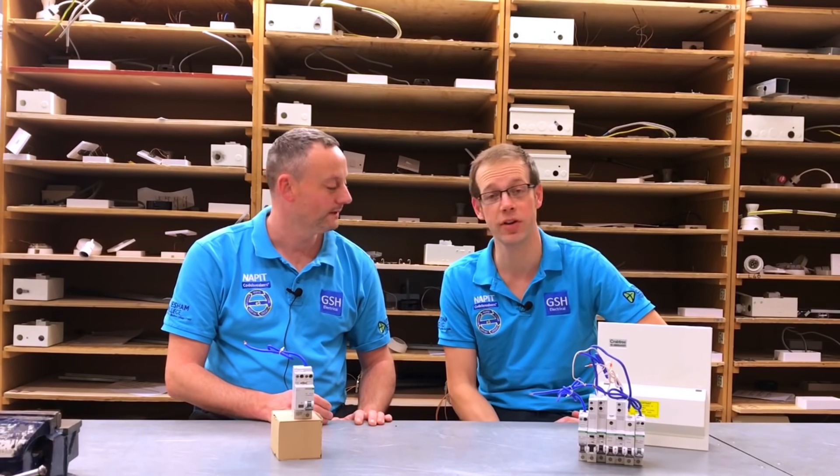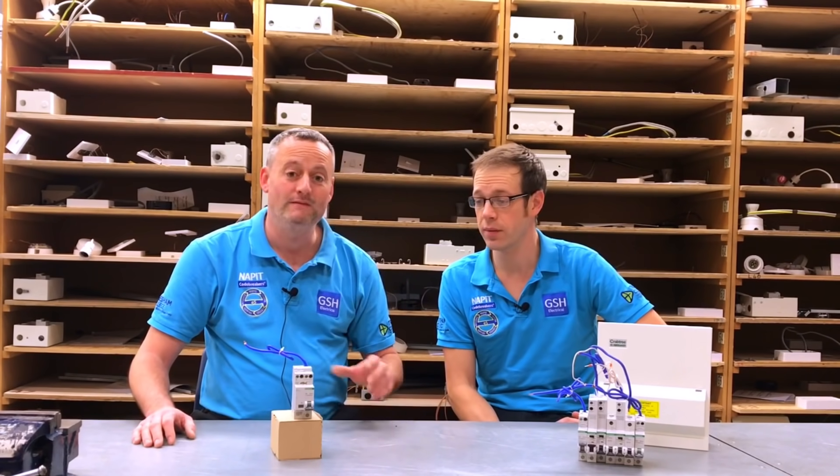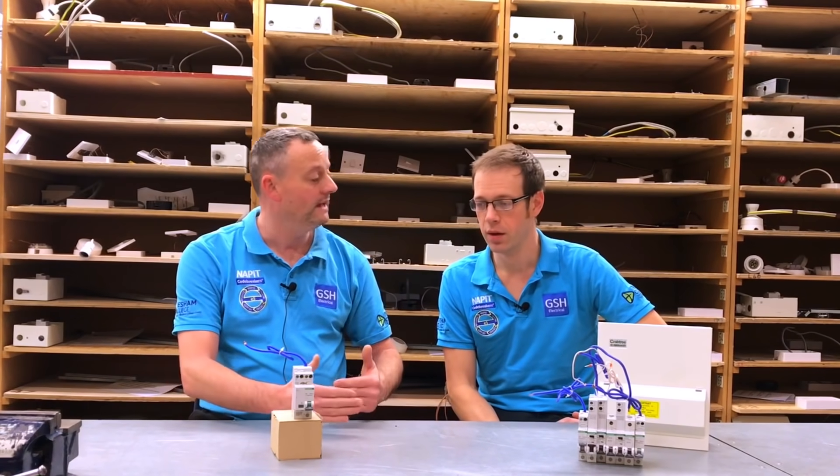We've had a play around with the arc fault detection device — what a great bit of kit, really nice and user-friendly, easy to put together. We clipped it into the Crabtree Starbreaker design, which shows how easy that system is. As this technology emerges, it will potentially become more widespread as the 18th edition and future editions of the wiring regulations develop. We'll go back and look at the insulation resistance test and how the arc fault detection device is affected by the voltage on that test. We hope this video has been some help.